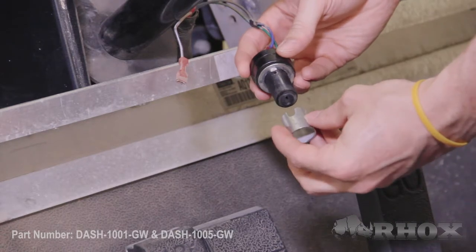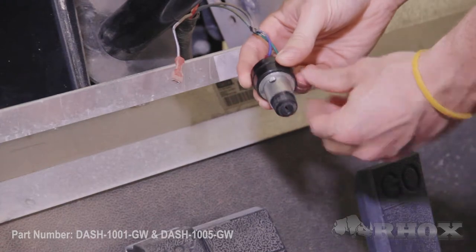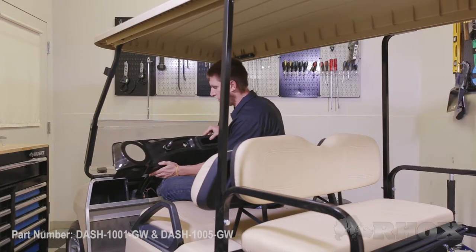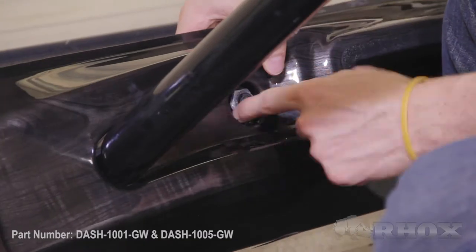Before we install the dash onto the car, we have to put the collar on the ignition key. Our next step is to put the dash over the steering column — we're not going to attach it just yet because we still need to put the ignition key through it.